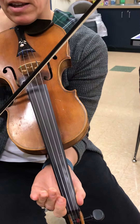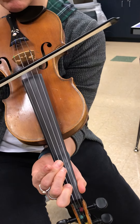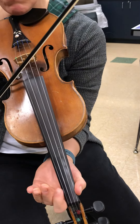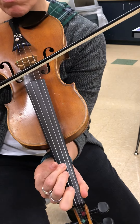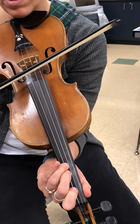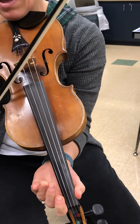B part goes on the E string. E, three, one, three, E, one, low two, E, three, one, three, E, three, three, E.